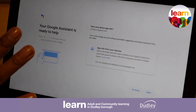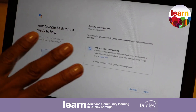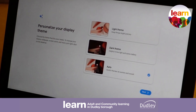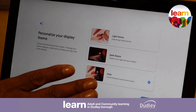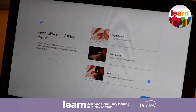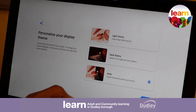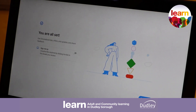This is asking us to turn on Google Assistant — at this point I'm just going to say no thank you, it's not needed. This is suggesting how we can personalize our display theme: you can have it on automatic, dark, or light, depending on your accessibility needs for your vision. I'm just going to leave it on auto and go next.